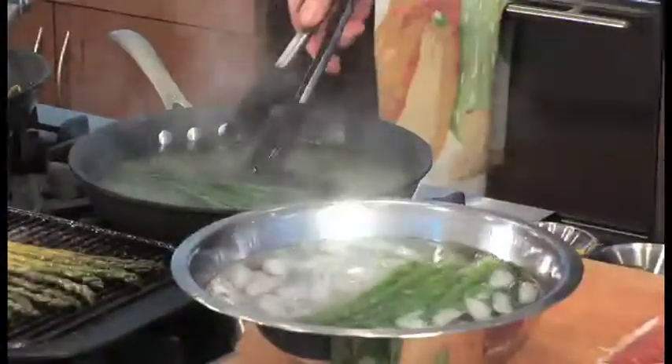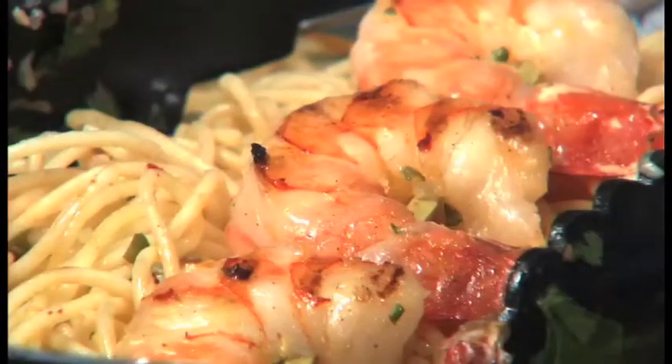After the break we're going to be doing roast asparagus bundles and shocking asparagus, and we're going to pair it with this lovely scampi shrimp and pasta dish.